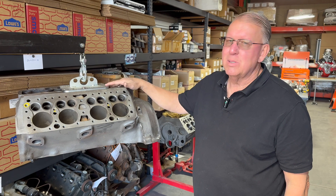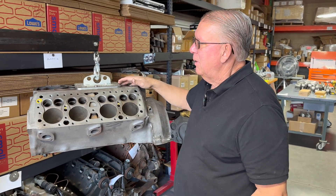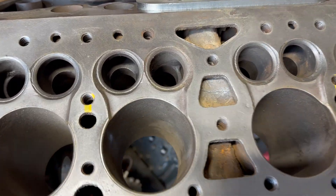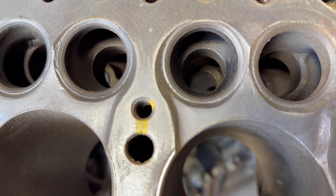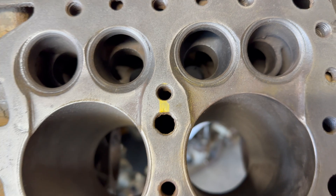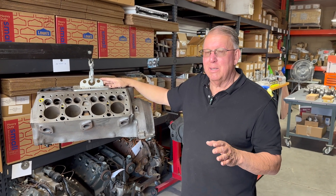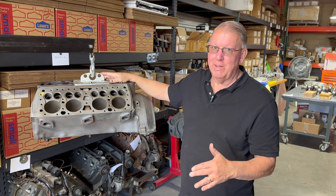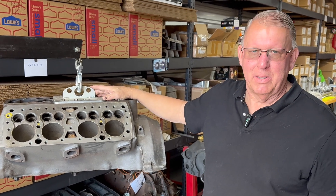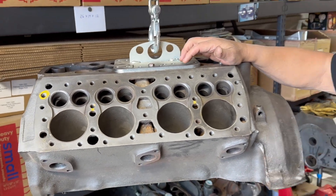This block is actually in reasonably good shape for a flathead, and it's certainly one I would use. These yellow marks — there are two right here. If you zoom in, you can see a small crack from the bolt hole down to one of the water passages. The vast majority of flathead blocks have cracks in that location; I can count on one hand the ones I've seen without them. It doesn't really bother anything because these bolt holes are wet holes — they go right into the water passage anyway.